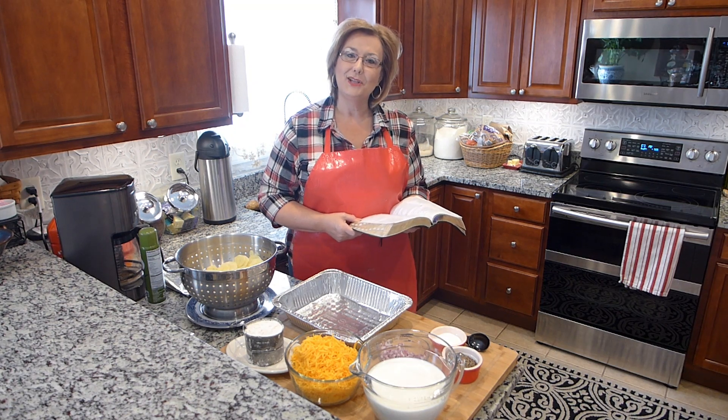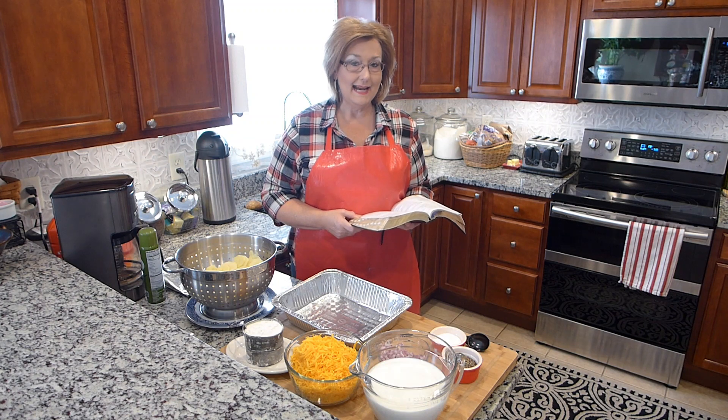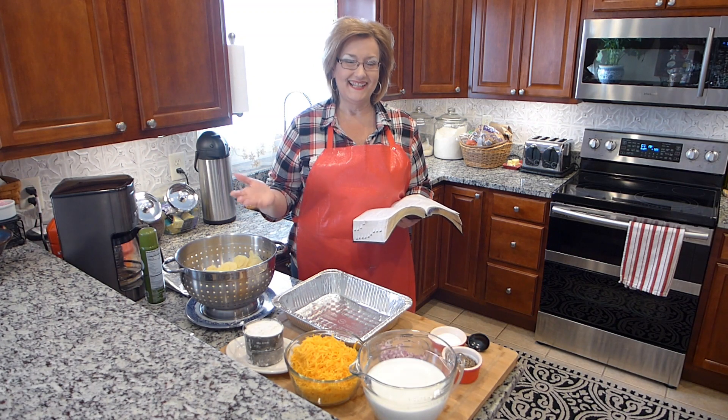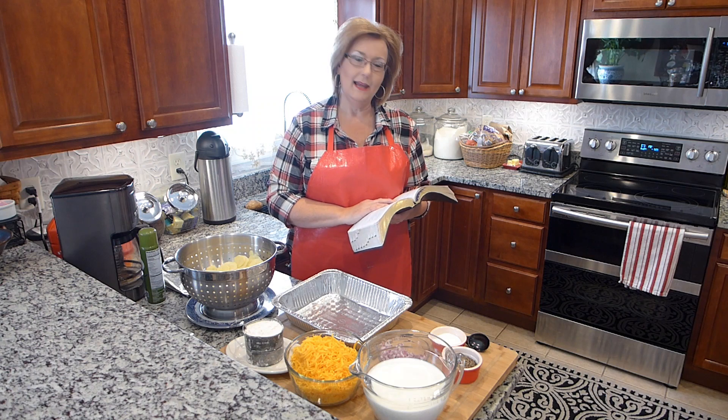Welcome to Terry's Kitchen where we talk food, faith, and family. Today I am making scalloped potatoes, or officially au gratin potatoes. But before we get started with that, I'd like to read our devotion that we had today.